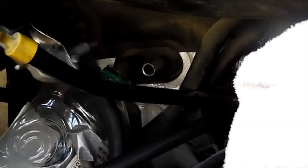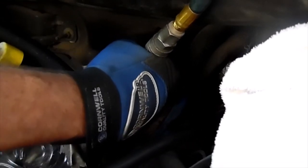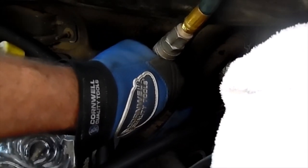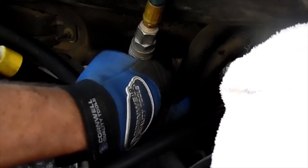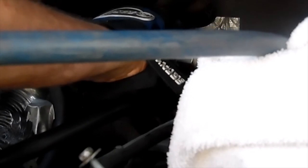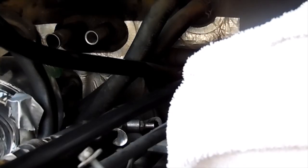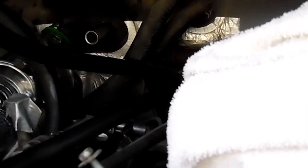This is going to be trickier than it looks. I'm shooting about 90 psi of dry air in there to help clean it out - blow any contaminants, any particles, and the old oil out. I'm gonna blow that out one or two more times and then we will be done with the evaporator flushing.